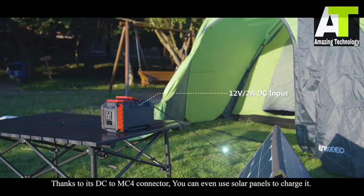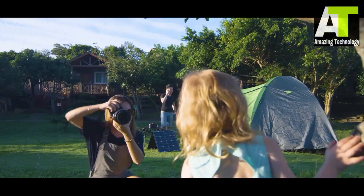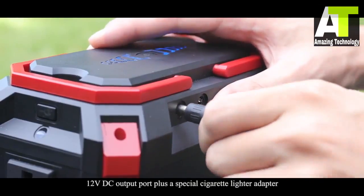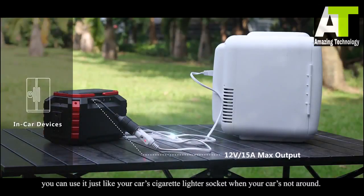Thanks to its DC to MC4 connector, you can even use solar panels to charge it. It also has a 12-volt DC output port plus a special cigarette lighter adapter, so you can use it just like your car's cigarette lighter socket when your car is not around.